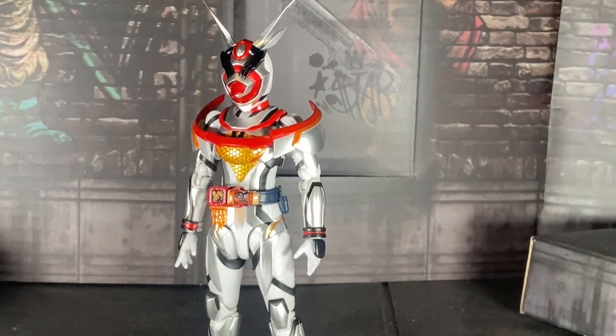Hello everyone! Welcome back to my channel. My name is Boku Satsu and here today on this lovely — well, Saturday afternoon to be honest.